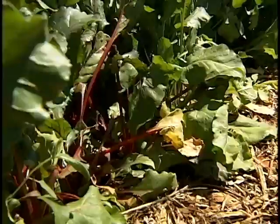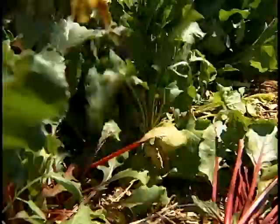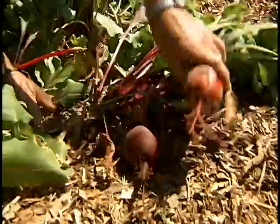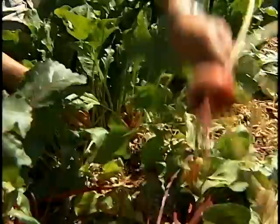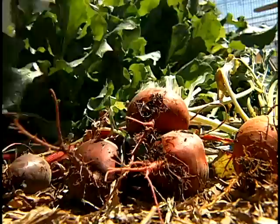Now we're going to harvest some beets that were planted in the fall — probably around December-January time. They're different kinds, which is great. It makes a good salad to have different colours of beets. These are a paler colour, and then we've got one over here that's a yellow beet. Really pretty.